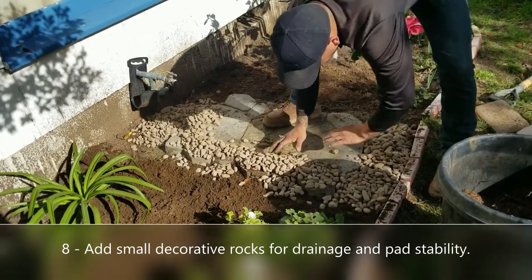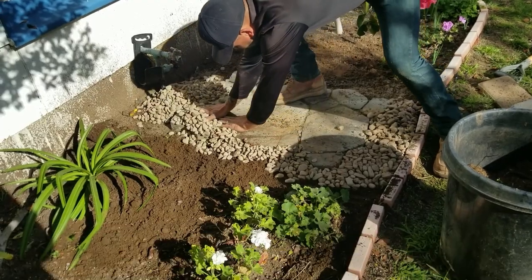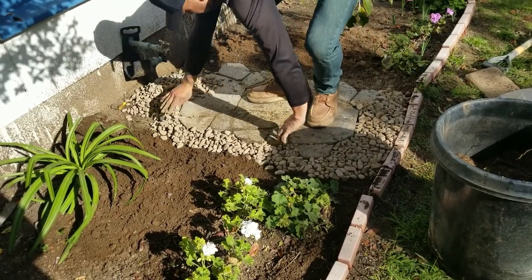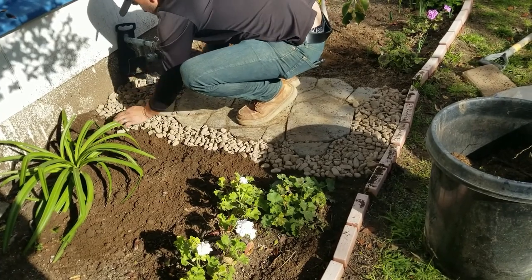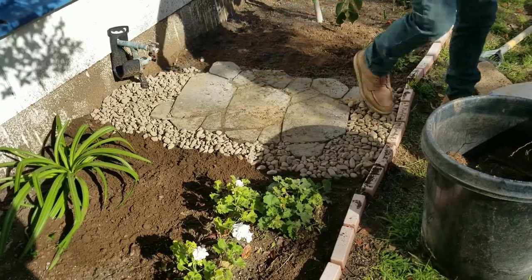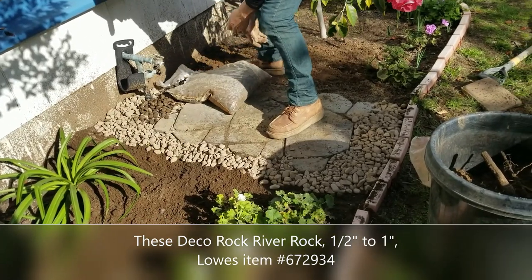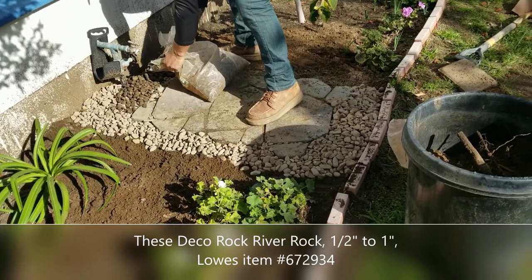The next step is adding decorative rock. Since this is for a hose bib, there's inevitably going to be water, so we don't want mud coming up over the stepping stones. More importantly, packing the decorative rock all around helps hold the stepping stones in place. These are deco river rock from Lowe's — the item number is shown on screen.